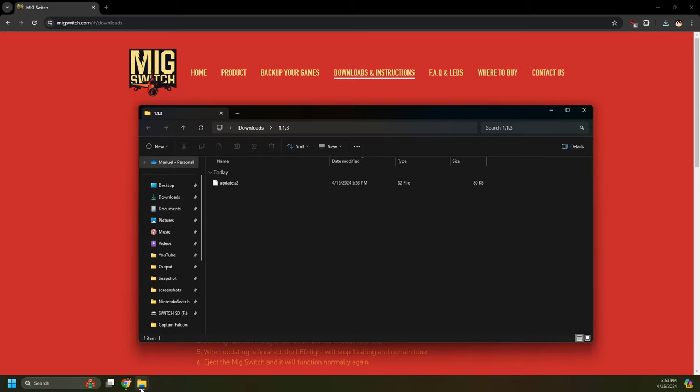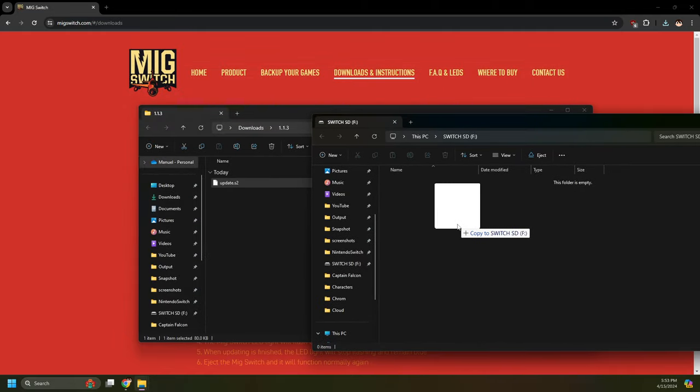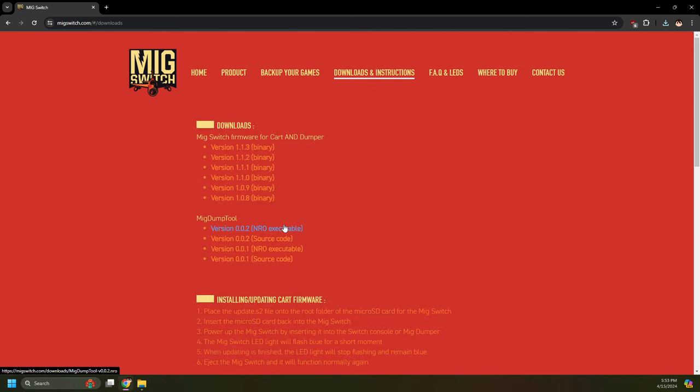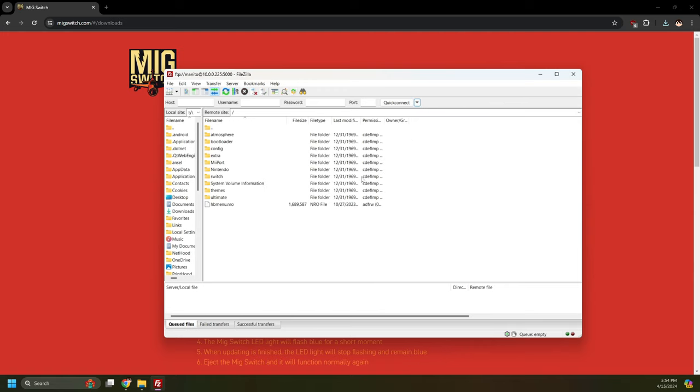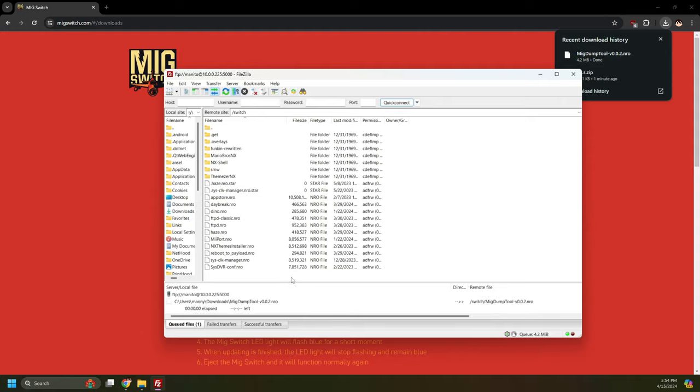Click Downloads and Instructions, and we'll be downloading the latest firmware for the MIG Switch cart. At the time of recording it's at version 1.1.3 — if it's at a higher version when you're following this guide, use that version. Click to download, open it, and extract it. Move update.s2 to the root of the MIG Switch SD card — the root of the SD card is the main directory of the SD card. The next download is MIGDumpTool. You can use this or NXDumpTool to dump your games with your modded Switch. I'll be using MIGDumpTool for this tutorial. Download the latest NRO executable release — not source code. Move the NRO to the Switch folder on your modded Switch SD card, not to the MIG Switch SD card. I'll be moving this file over to my modded Switch via FTP — wireless file transferring. If you're interested in that, I have a video in the description.